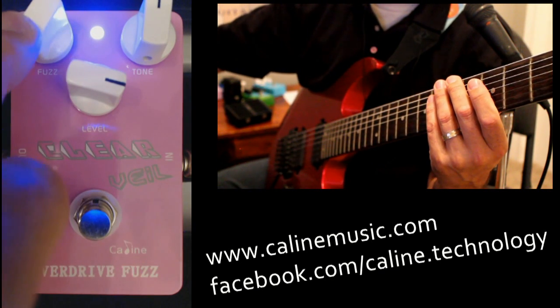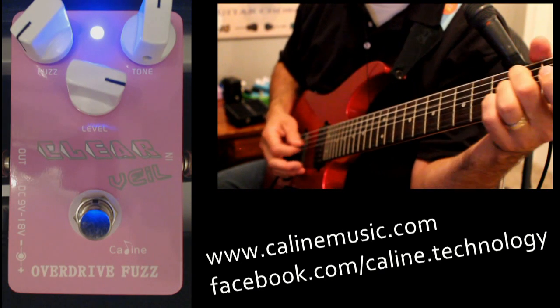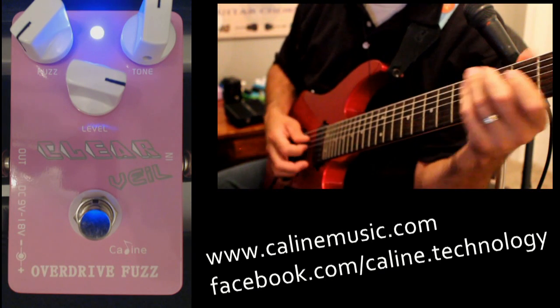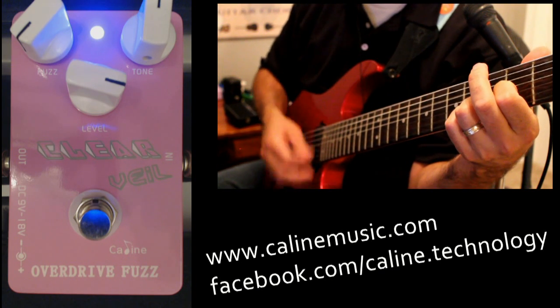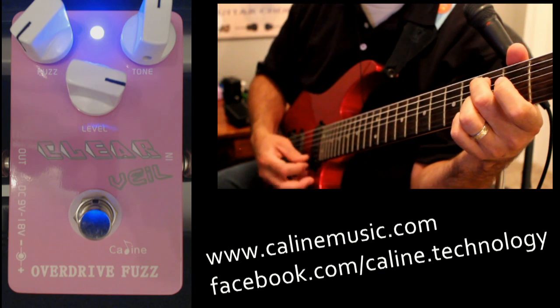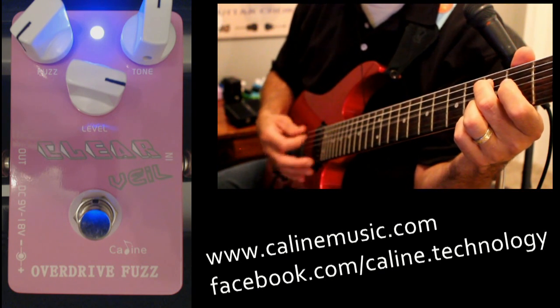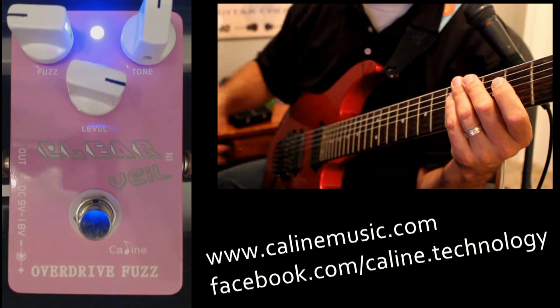Just hear what it sounds like with very, very little fuzz. Let's go on the front pickup — just a little bit of the fuzz coming through there, around nine o'clock.